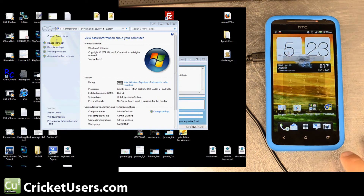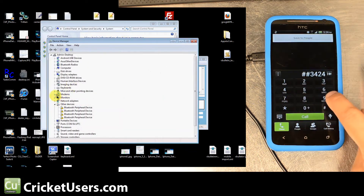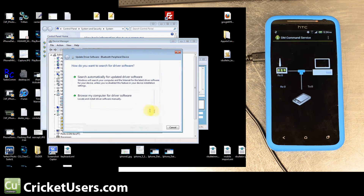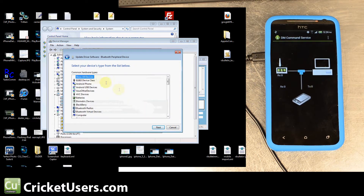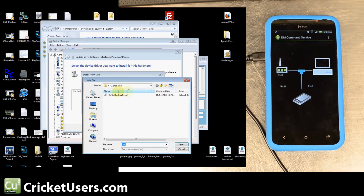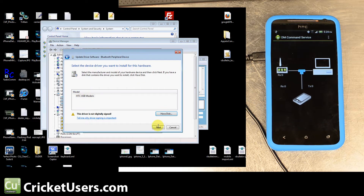You're going to plug in your phone via USB and dial ##3424#. This is the same code used in many HTC devices — it enters a mode called DM Command Service, which will help you get into Diag mode when connected to your computer. A box should come up prompting you for drivers. If you go on our site and get the drivers, you'll have no problems.